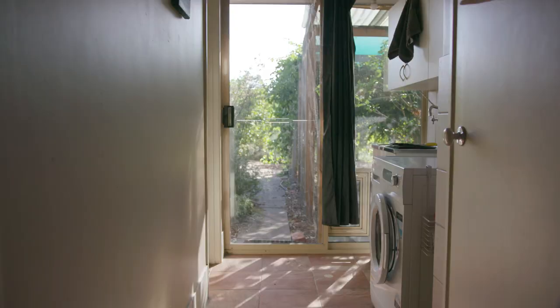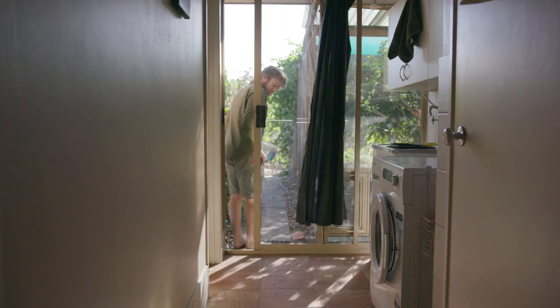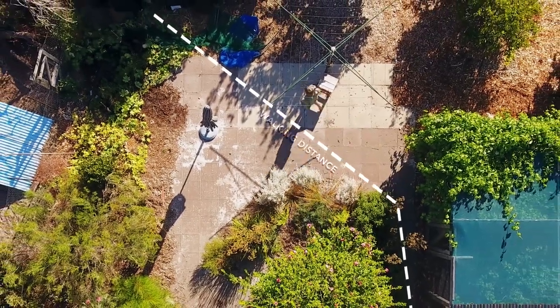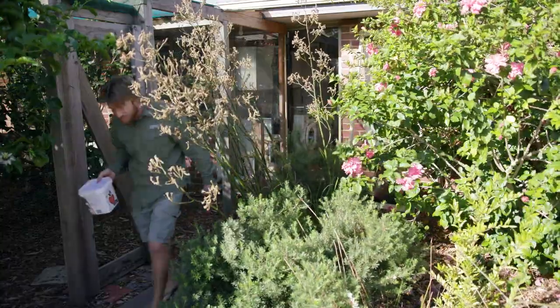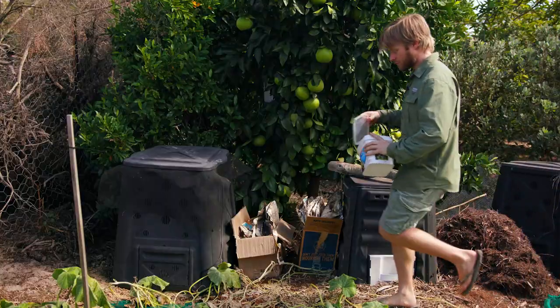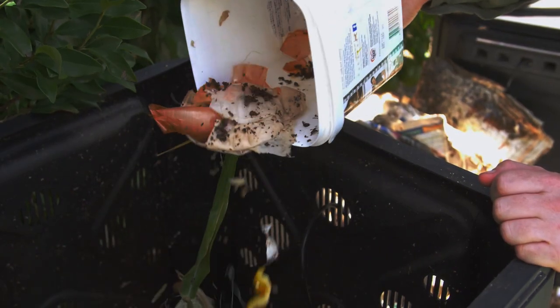Now it's time to take the kitchen bin out for a little walk. This is why you want your compost pile really close to your house — because if it's over 10 metres away, you're not going to bother taking your bin out and pouring it; you're just going to sit inside and watch Netflix. So make sure it's close to your house. You walk outside, go to your bin, open the lid, chuck it on top — compost done.